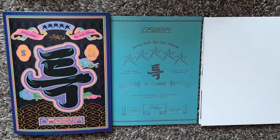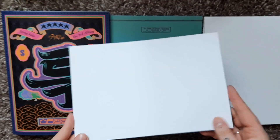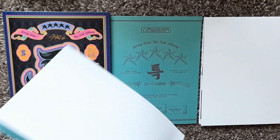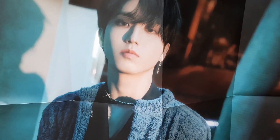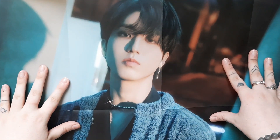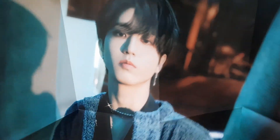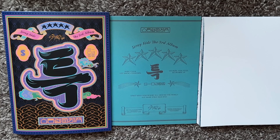The other poster is member specific. In my other one I have Hyunjin, so let's hope I don't get Hyunjin because I want a different member. And it's Han! Oh, it's Han — this was made for me. This is the album for me. Oh my gosh, I'm so happy to have Han. I might actually hang that up — I'm not a poster type of person, but it might just swing me one way or another.